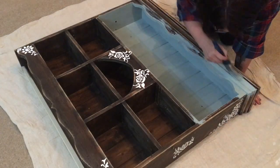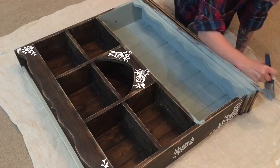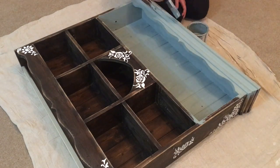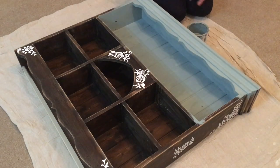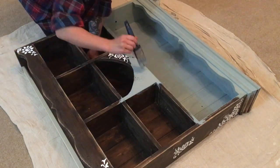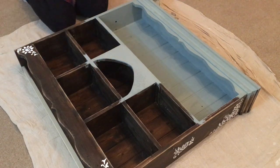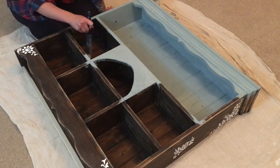Once I was done with my stencils and let them dry for 24 hours, I then started to paint my unit. The paint I used is by Annie Sloan — chalk paint in duck egg blue — and I applied two coats of it, letting them dry overnight in between coats.